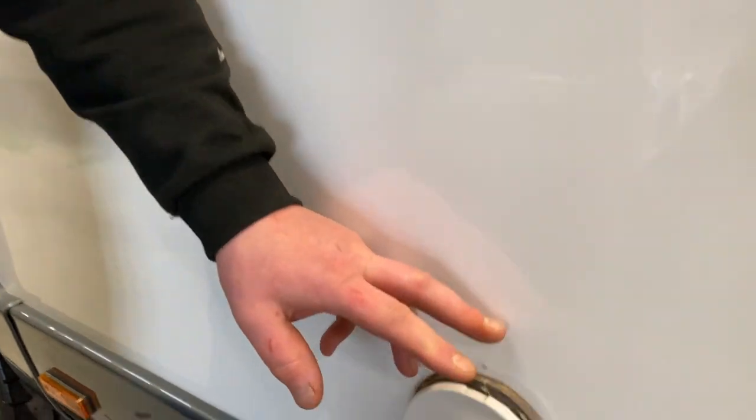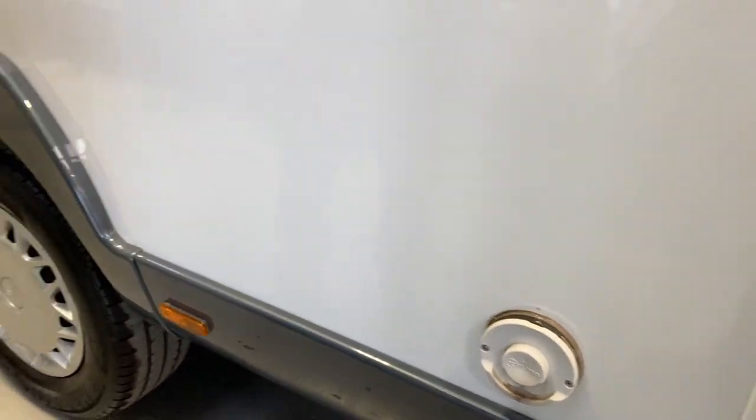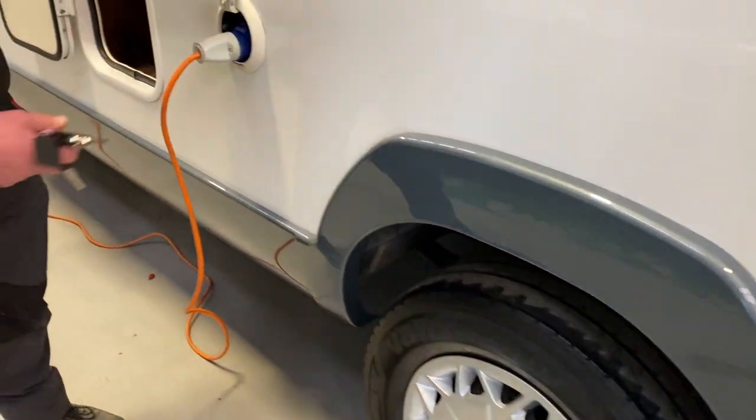Around here we have your flue for your boiler — you need to make sure this is uncovered all the time. And here is your 230V hookup.